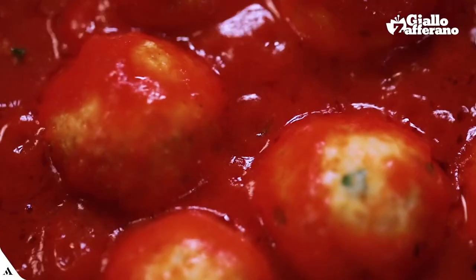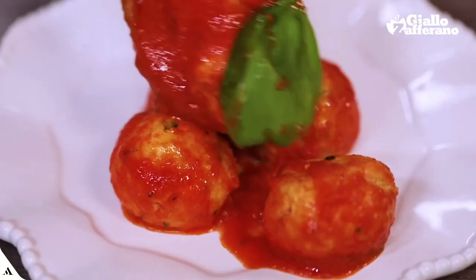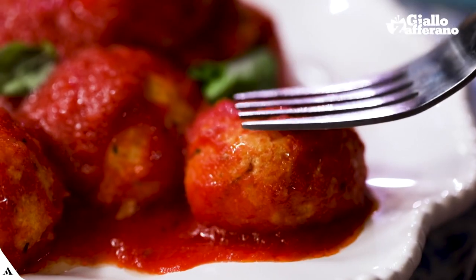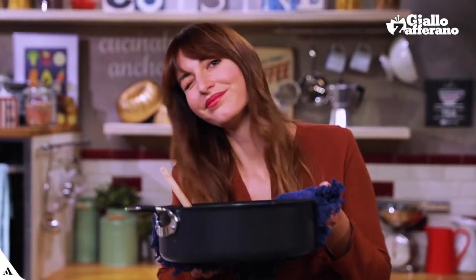They're from southern Italy, they're soft, round and you'll want to mop them up. Ricotta meatballs with sauce are a simple and genuine main course full of flavour that both kids and grown-ups will love. I'll run and prepare them. Come with me!